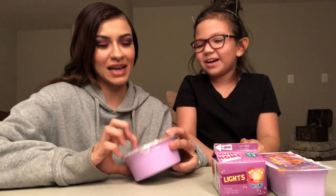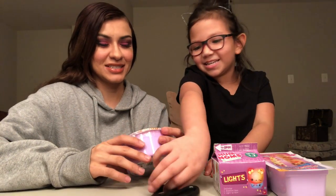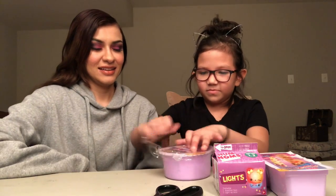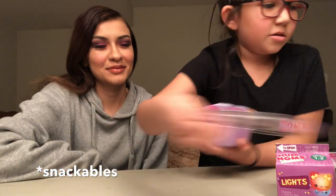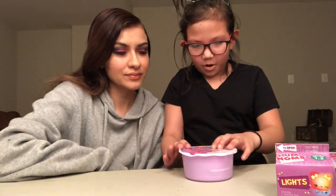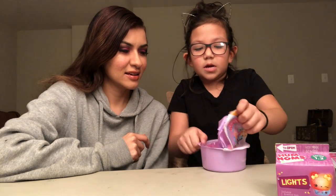Which one do you want to start? I'm most excited with this one, but should we do it last or first? Okay, open it. Show the camera. Look how cute it is - it even says Num Num Stackables. This is the cool part I'm really excited about. Let me open this. Is this the one you need water for? Yeah, I have it right here. These have 12 in them, so it's a lot.